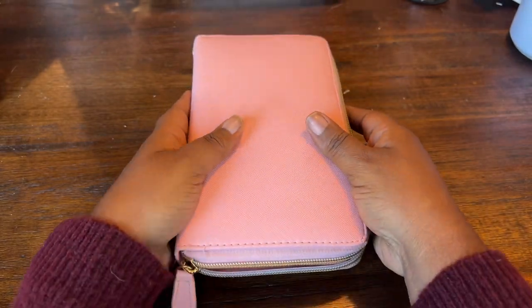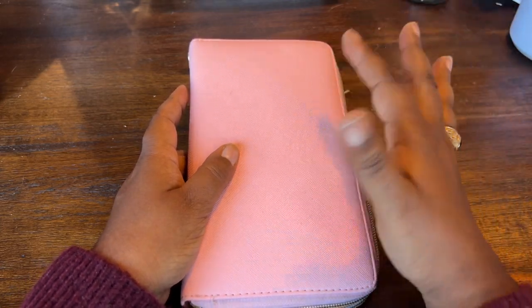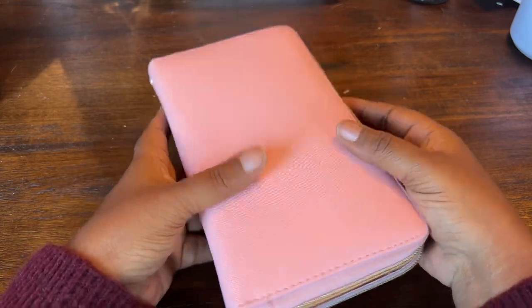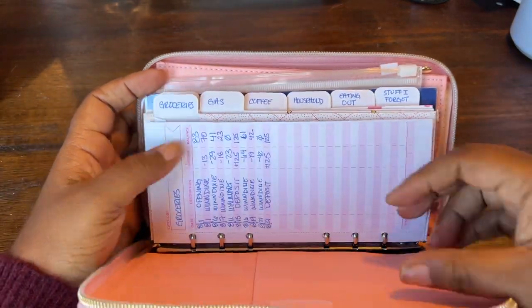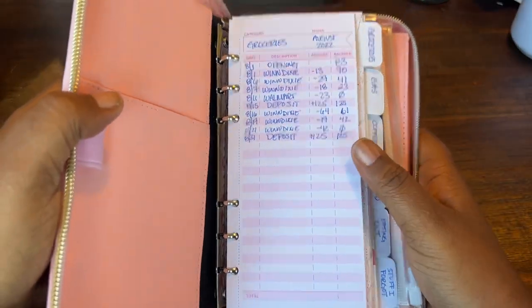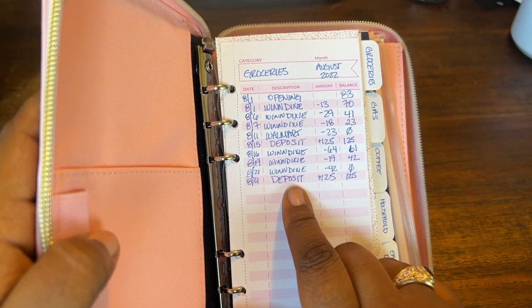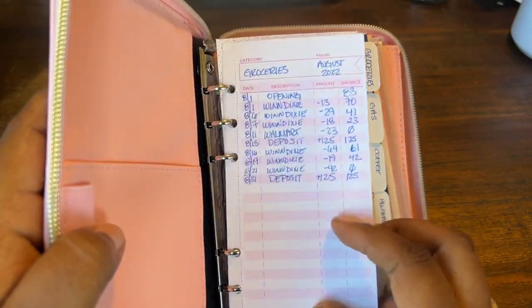So first you'll see that it's pink, which is a lovely color, but it does come in other colors like black, brown, red, green, and a couple of others — there are about seven colors, so there's probably a color right for you. It also comes with budget tracking sheets so you can see the category and the month. I haven't done this since August, but it's very handy for tracking your expenses within specific envelope categories.